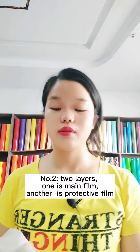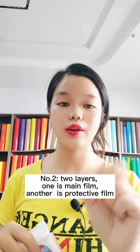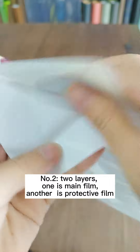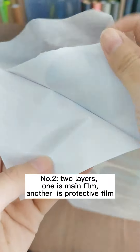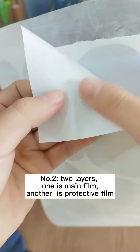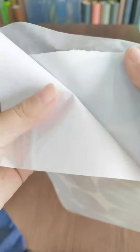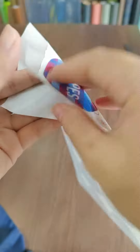Number two: this lenticular film has two layers. This one is the main film — it's TPU material. And this one is the protective film — it's paper. It protects the main film.